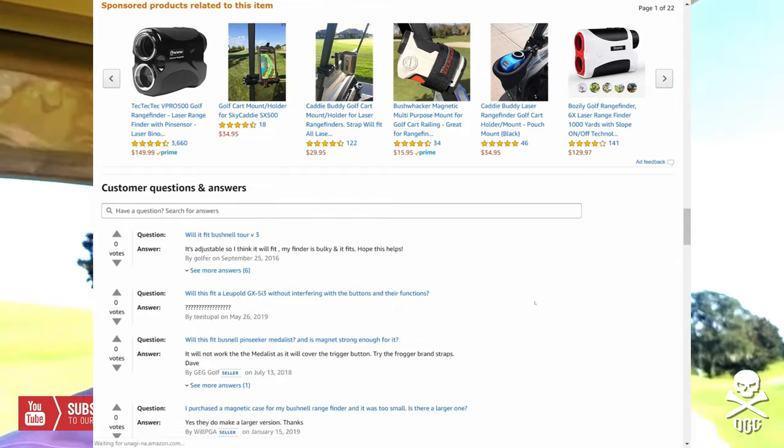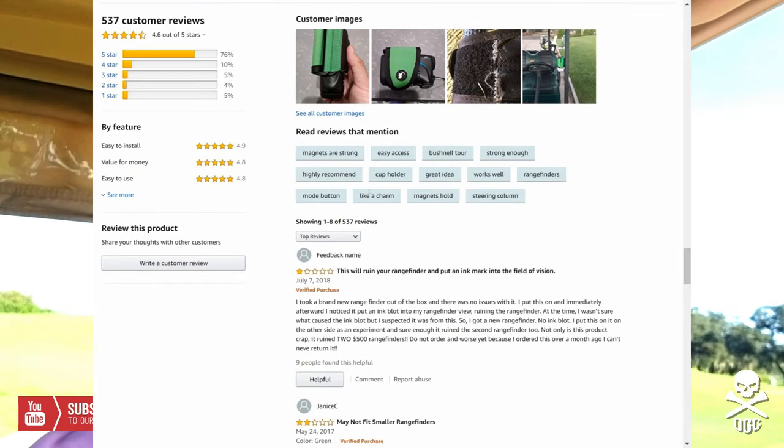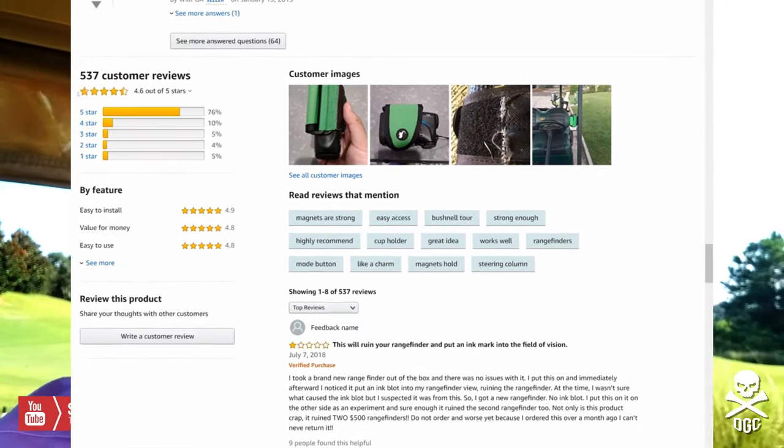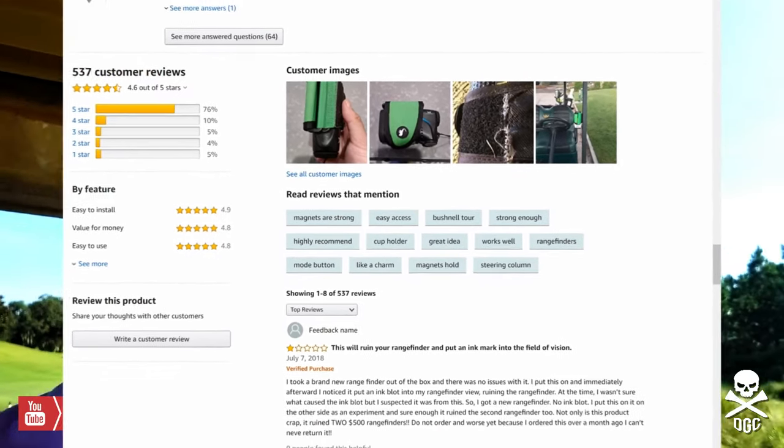So if you're looking for a little golf gift for yourself, as a quick review: the Stick It Magnetic Strap for your range finder. Go out to Amazon and pick it up. I'm not getting paid for this, I'm just telling you what works for me. This is Bear with DeGenerate Golfs, let's get out of bounds.